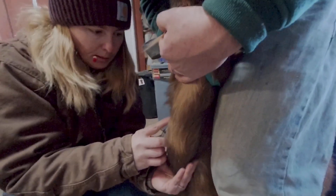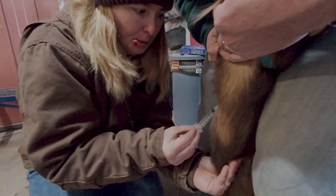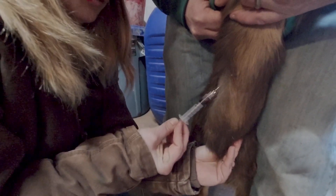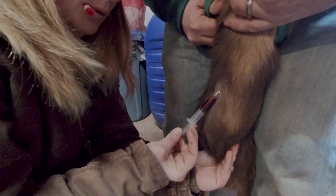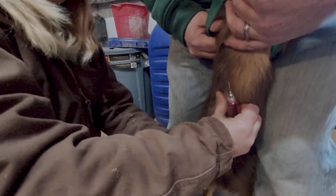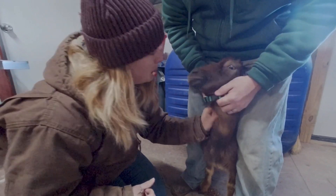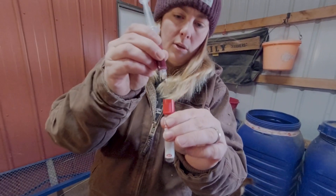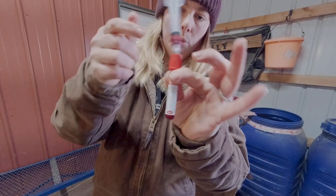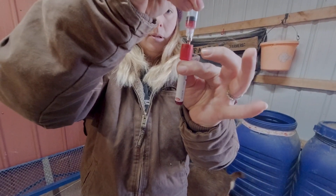Smoothly insert your needle in an upward motion into the jugular vein up towards the jawline — it should feel soft. Once you see blood entering your syringe, hold your needle still and gently draw down the plunger. Once you've drawn the appropriate amount of blood, remove the needle and hold pressure on the puncture site as it may bleed a little — you may need cotton balls or swabs ready to staunch the blood flow. You can then place your syringe into the top of the red top tube, and because it's vacuum sealed, it automatically pulls in all the blood.